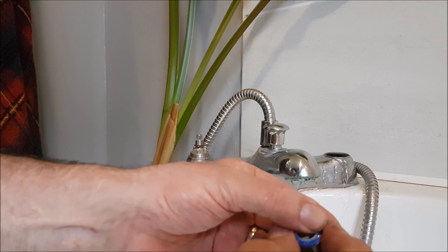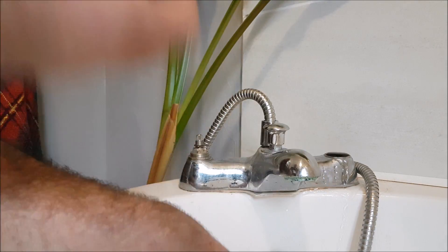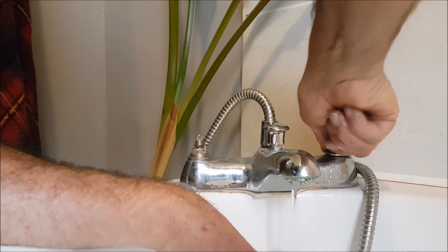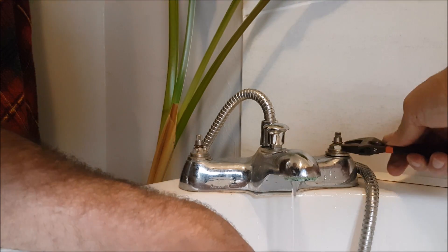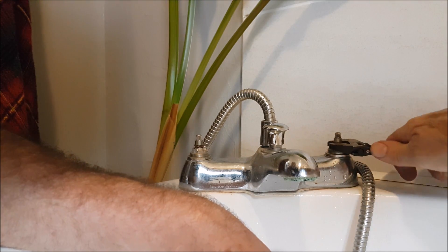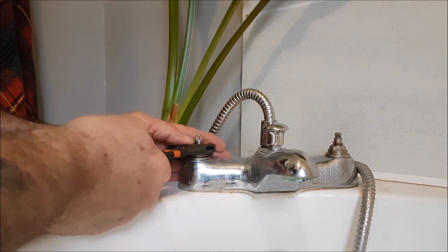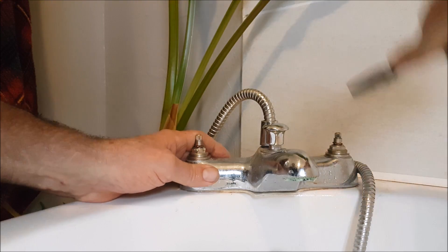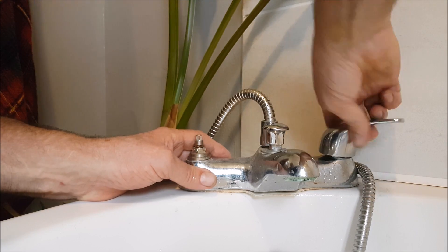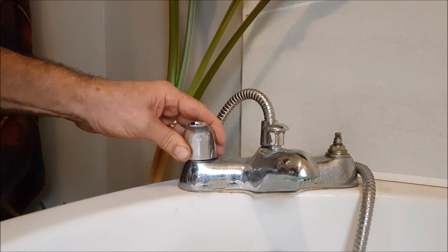I'll pop them back in and tighten up. You don't have to over-tighten — I couldn't get stilsons on it anyway. You don't need it massively tight because there's a rubber washer on there which will seal it. Just nice and tight and it should stop the leak. There's no water on that one now.